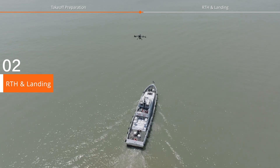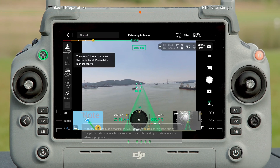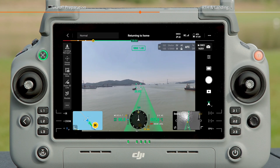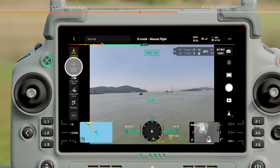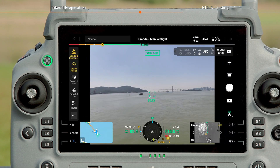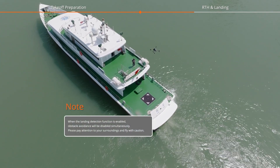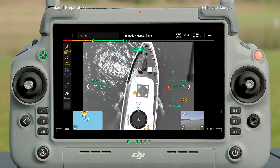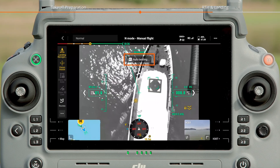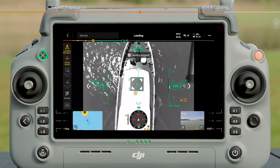RTH and Landing. After completing the operation, press and hold the RTH button to initiate RTH. When the aircraft approaches the vessel and the landing marker is visible, manually cancel RTH. Enable the Landing Detection and Vision Assist functions in the app. Manually fly the aircraft directly above the landing marker and gradually lower its altitude. When the aircraft successfully detects the landing marker, a C1 auto-landing prompt will appear on the app screen. Then press the C1 button on the remote controller to enter auto-landing mode.